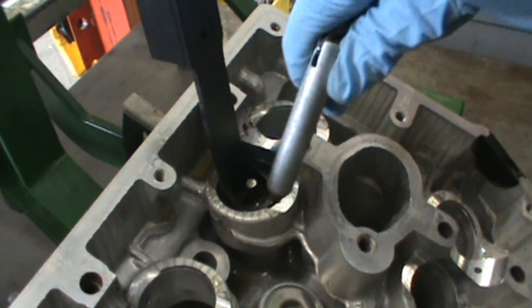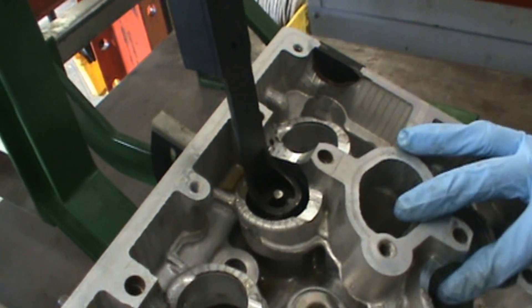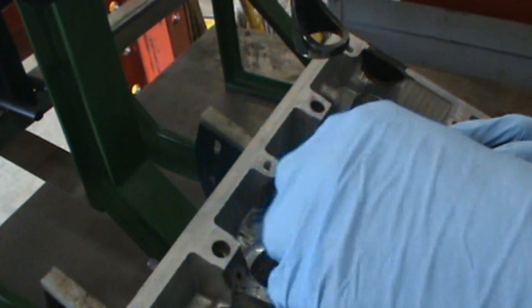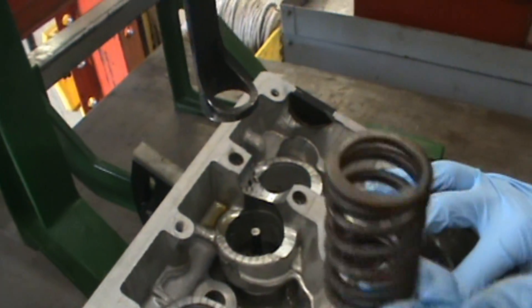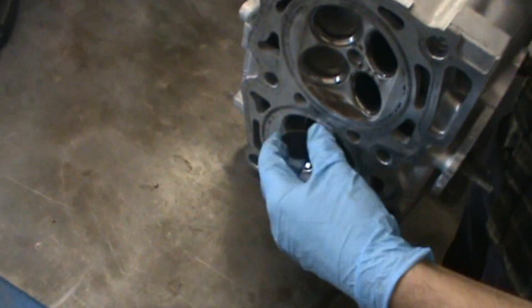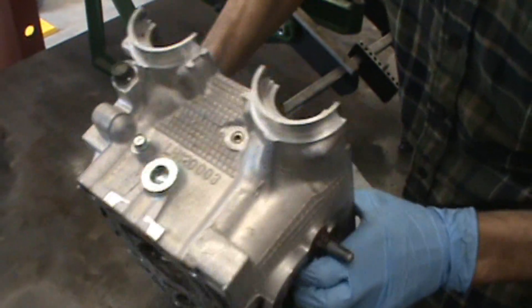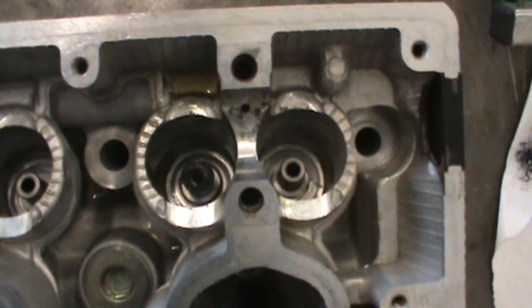As you can see, the keepers have kind of popped out, so you can just take a little magnetic tool and pull the keepers out. Now you can slowly release the spring pressure. The spring now has no tension, so we can pull the pieces out. Then once we pull the head off the machine, slide the valve out through the bottom.